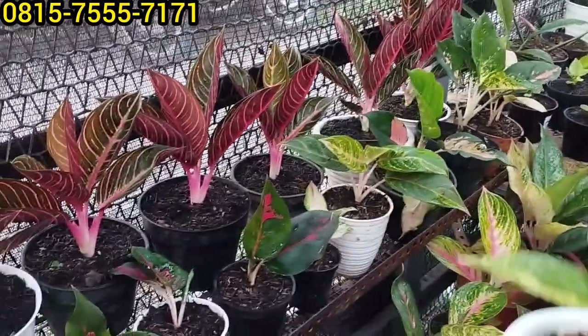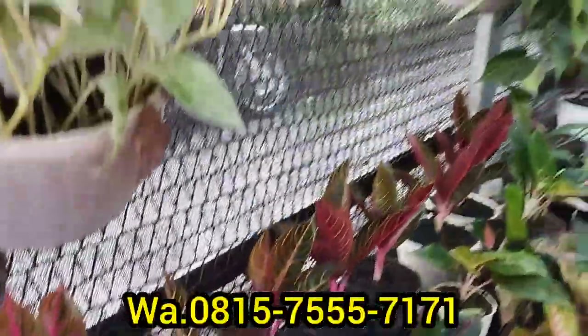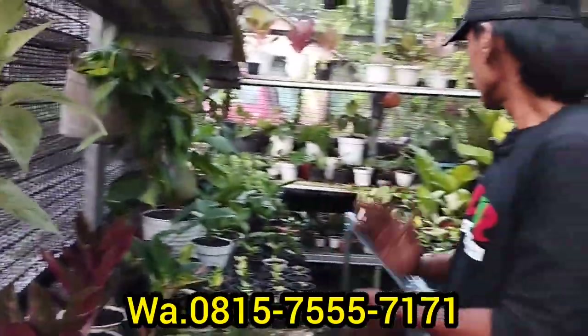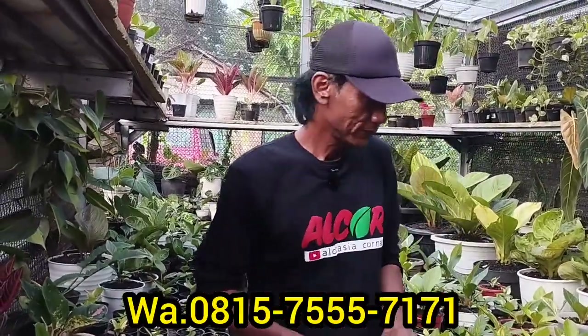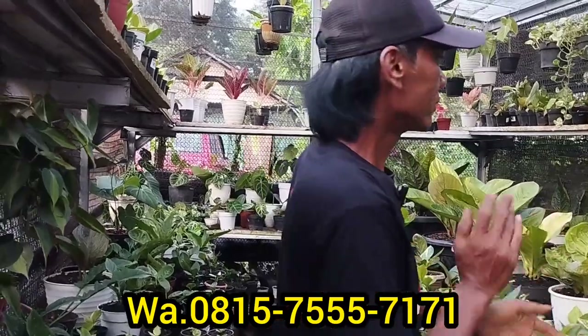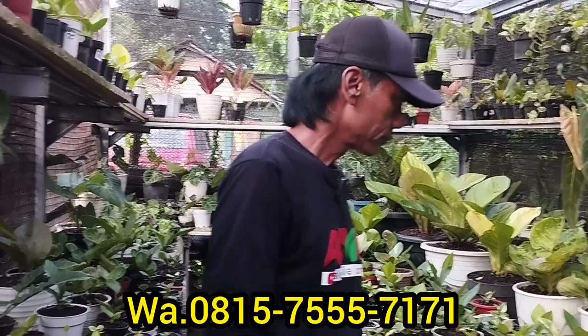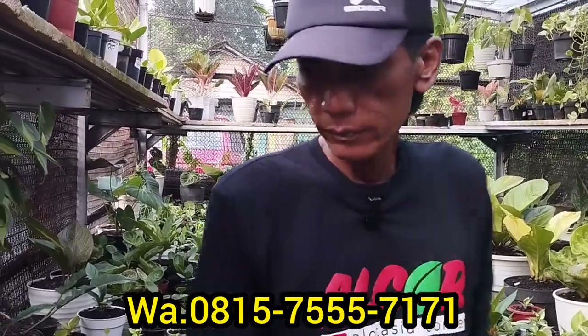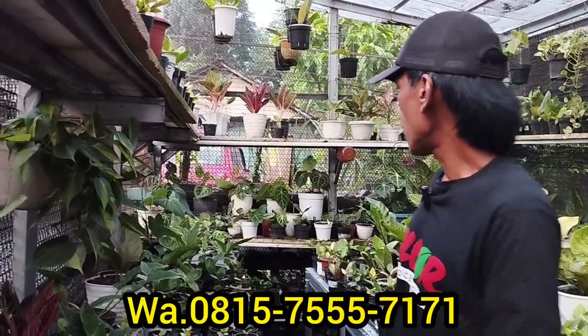Ada lagi? Udah, om. Pokoknya untuk hari ini, Bang Yayok lagi baik nih. Buat penghabisan ini loh, buat penghabisan karena mau berganti koleksi yang lain ya. Untuk Bang Yayok semoga cepat habis ya, semoga tetap laku, laris. Amin.